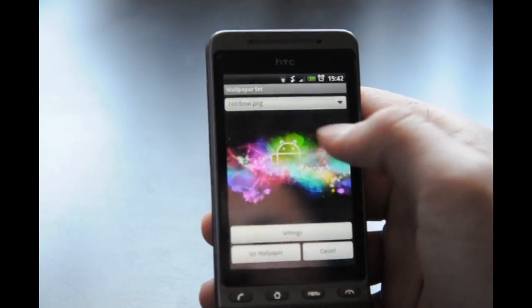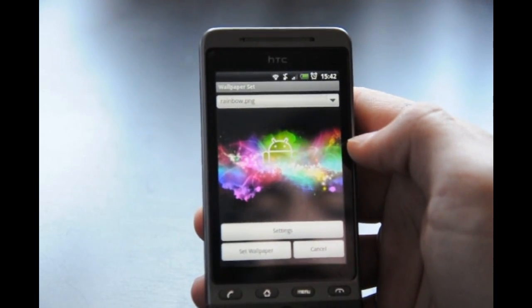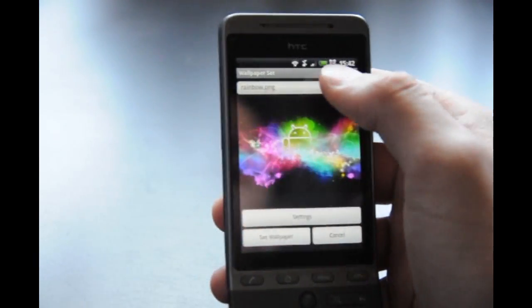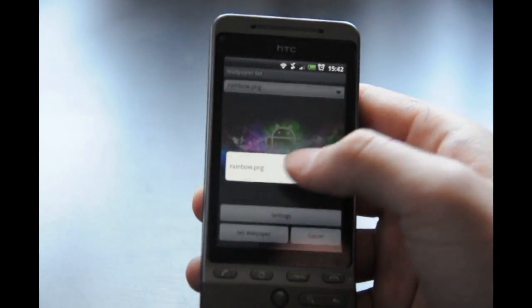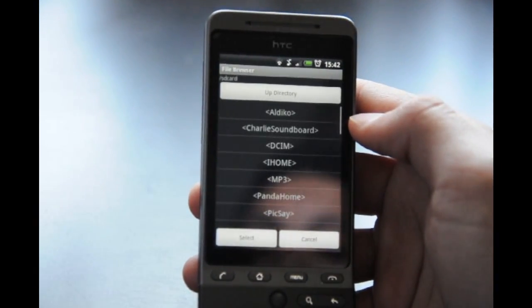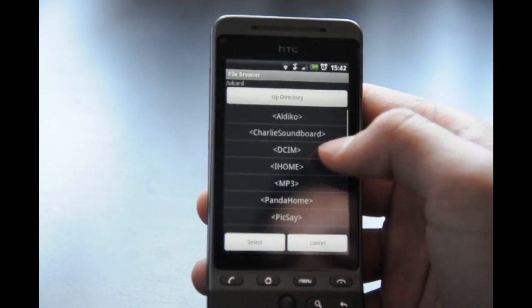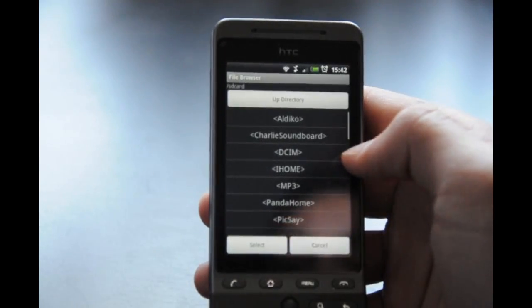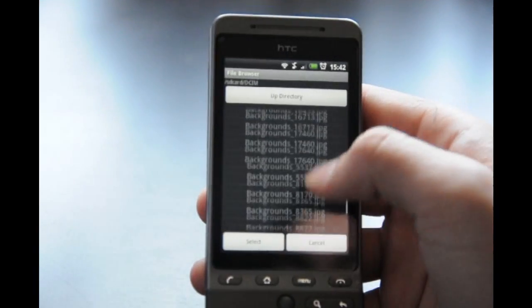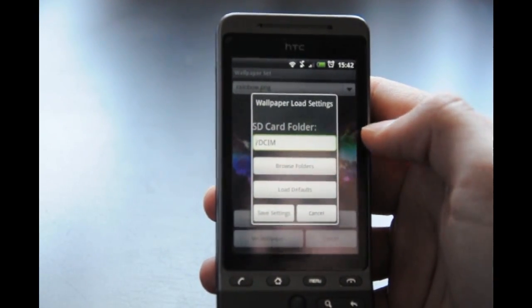This is my previous wallpaper that a lot of you have been asking about from the last video — just go to Google Images and type in 'out of space Android' and it will be there. Anyway, you want to hit Settings, then Browse Folders, and go to the folder where you downloaded your wallpaper. In my case it's 'dsim' — if I scroll down you can see it says 'rainbow fest' and that's the one I want. Click Select to select your folder.